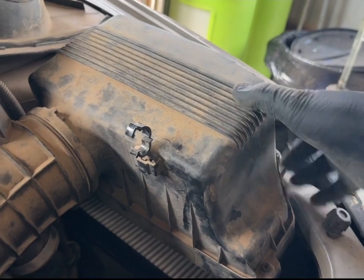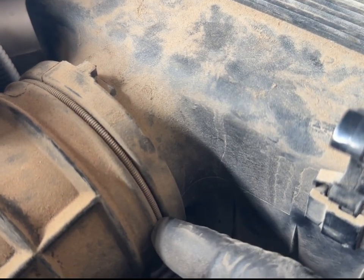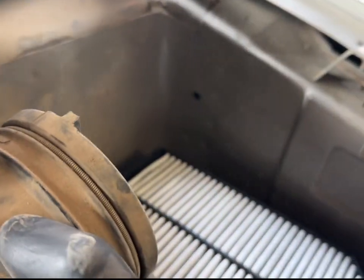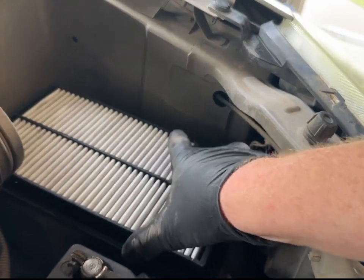Now that you've pulled it up, this right here is an actual spring, so the whole unit will pull directly straight out without any resistance. Go ahead and pull it — there you go. That's how easy it is to get to your air filter.